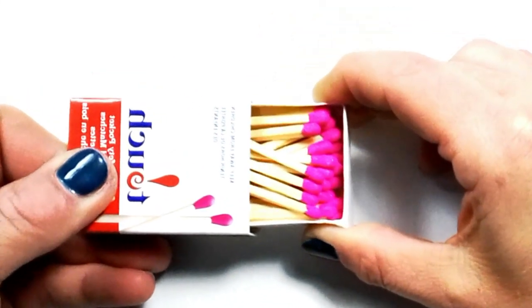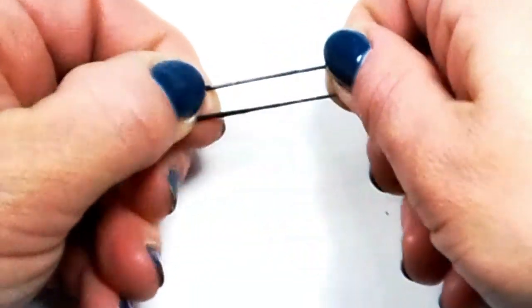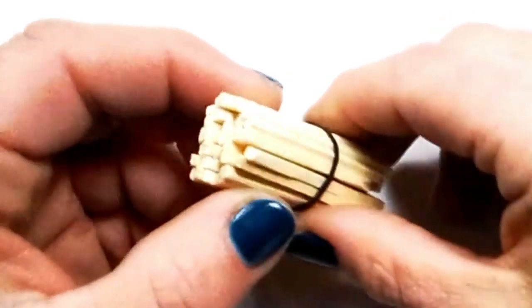First, take a box of matches and snap off the tips of each one. You can then dispose of the tips and wrap an elastic around all of the remaining ends.